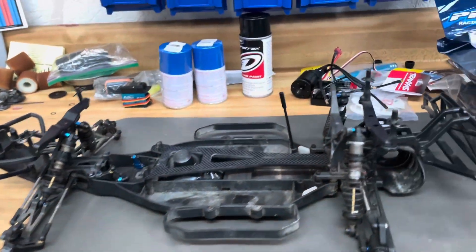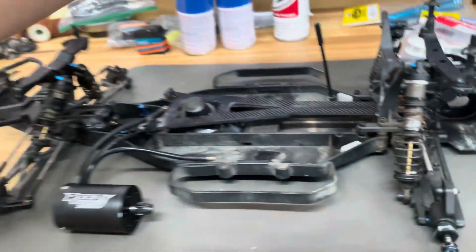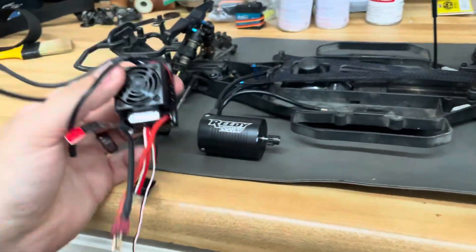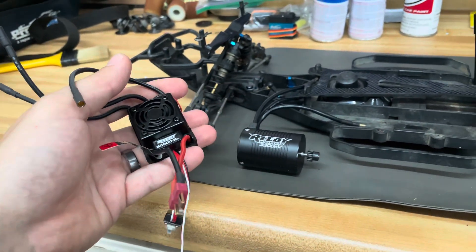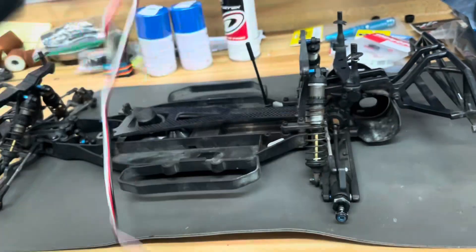As far as electronics go, I picked these up on eBay. This is a brand new Reedy 3300 Kv motor and its matching ESC — electronic speed control for those who don't know. This is brand new out of a kit; some eBay guy tears apart new kits and sells the parts. This was under 50 bucks for the pair — motor and ESC.